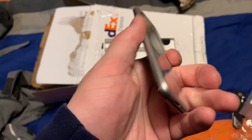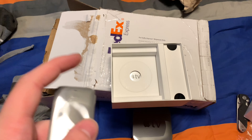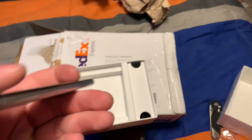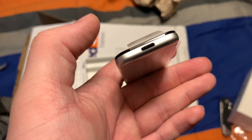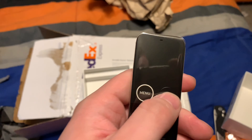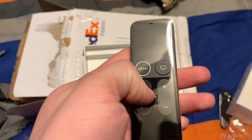Here's the Apple TV remote. What's different between this one and the third gen and below is that you can just charge your Apple TV remote — you don't need actual batteries anymore. And it doesn't have that scroll click wheel; it's an actual touch screen right here. It's pretty cool.